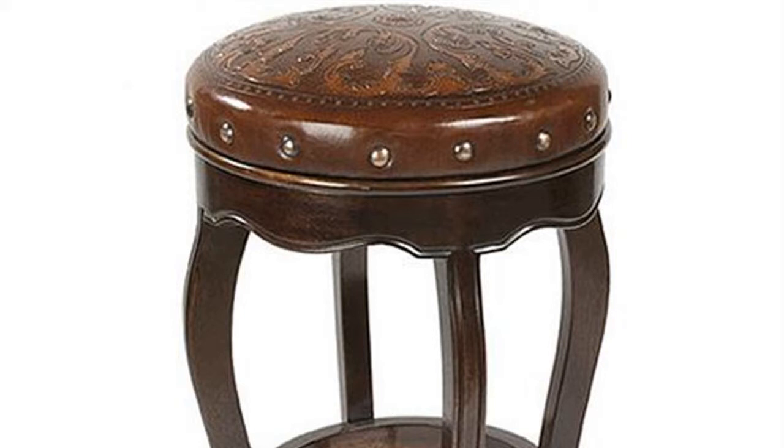Step 7: Pin one of the circles to the other edge of the bar stool cover's side. Stitch with a half-inch seam allowance and press the seam open. Step 8: Pin the second circle 2 inches below the first circle on the inside of the bar stool cover side. Stitch the second circle in place with a half-inch seam allowance, leaving a 5-inch opening for stuffing.